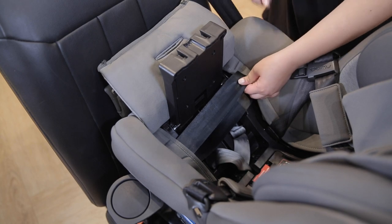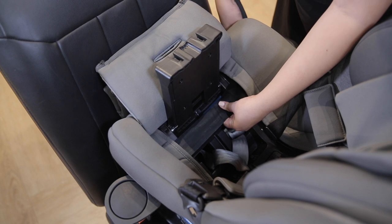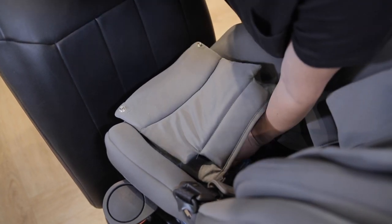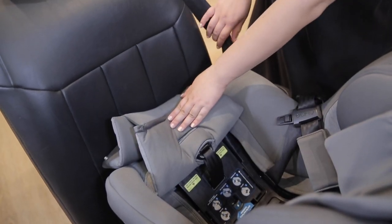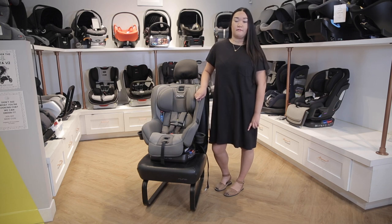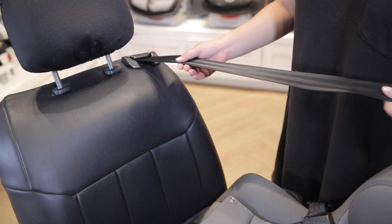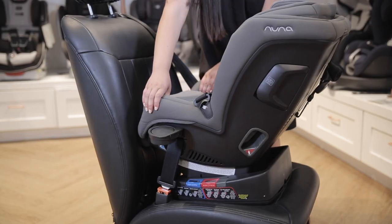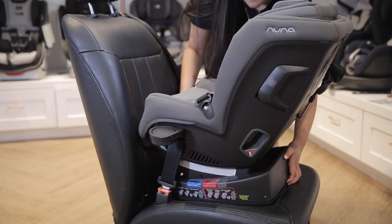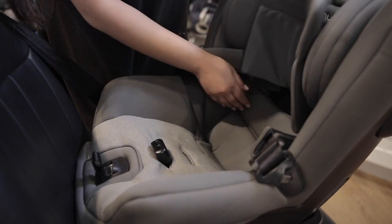From here, make sure that there is no slack in the remainder of the belt. Pull the belt tight from above its position in the trap door and continue tightening all the way up the belt path. Close the trap door — it may take a little bit of force, but make sure it clicks shut. The tension doors are not a substitute for locking off your seat belt; you still need to pull out the seat belt all the way and make sure it ratchets back in to lock it off. Check your installation, ensuring that the car seat does not move more than an inch side to side and back to front at the belt path. Button the seat fabric back into place and you're ready to put your child in.